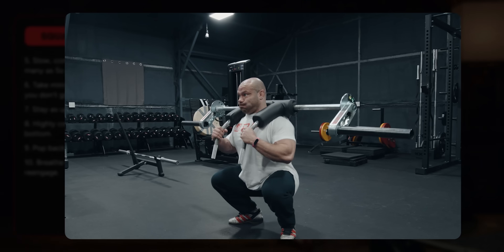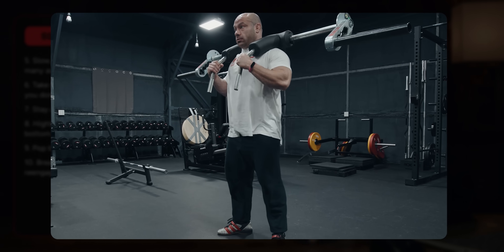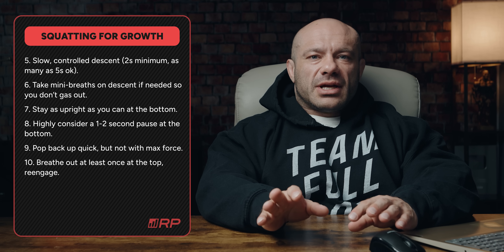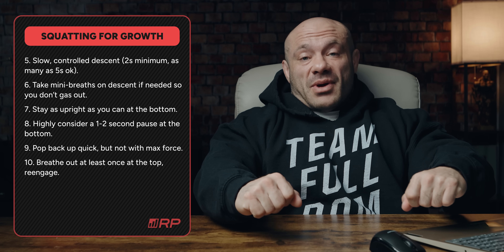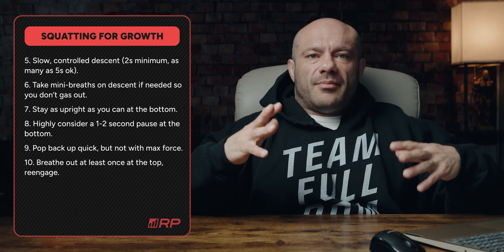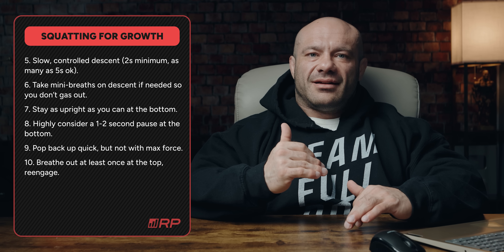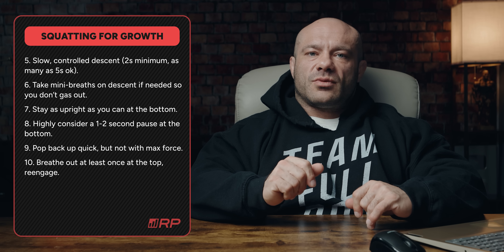Number nine: pop back up quick and athletically, but not with max force. For hypertrophy, you just need to get back up there to start the slow ride again. You don't want to go intentionally slow on the way up — squat up quick, back down much more under control. At the top of every single rep, at the very least, breathe out and breathe in, then go back down. You can take some in-and-out breaths on the way down if needed. Find the breathing strategy that works best for you.